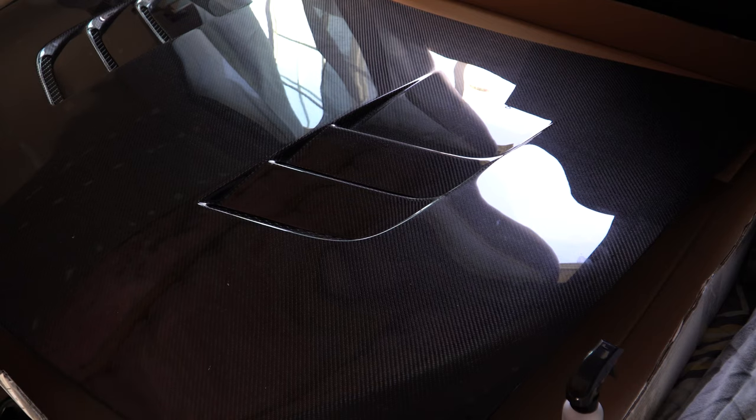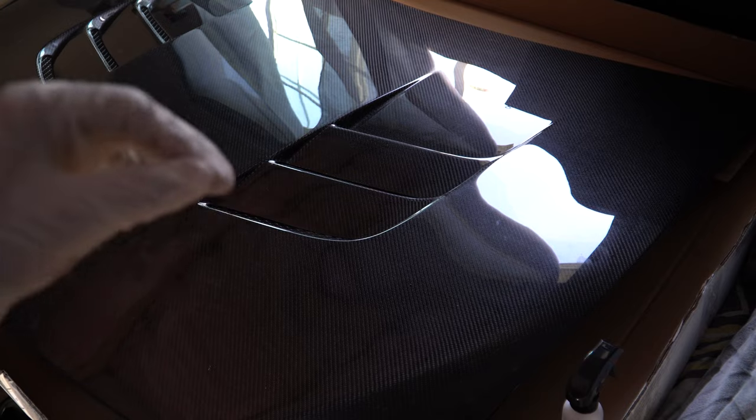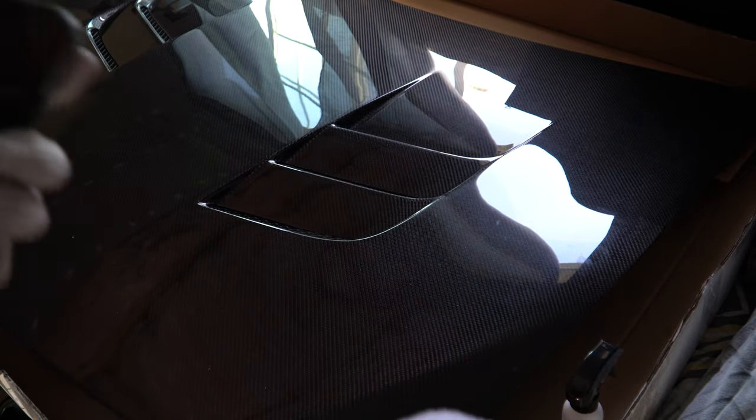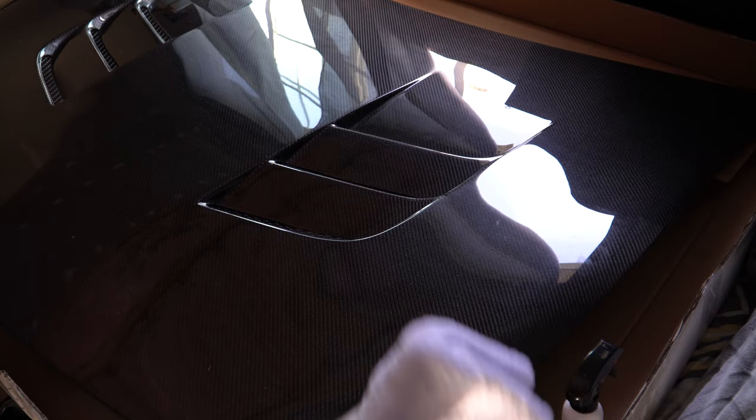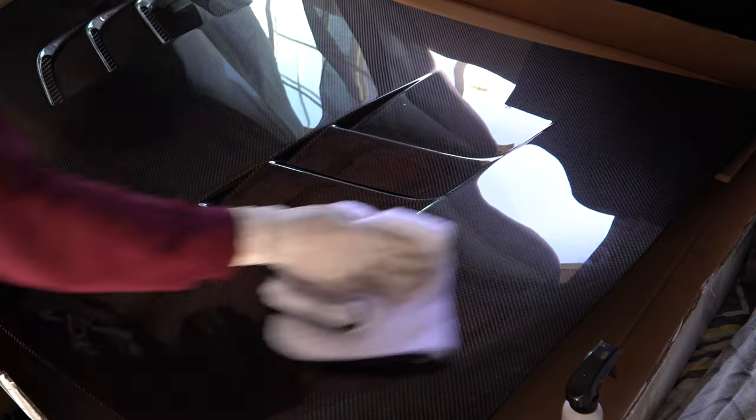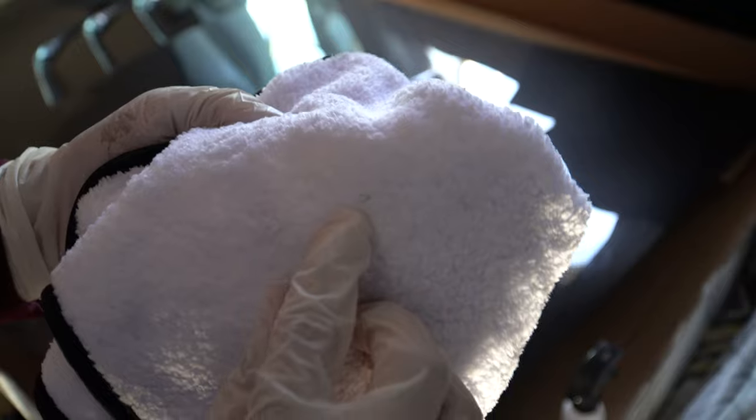There are little strands on the carbon fiber hood — looks like little bits of cardboard from the shipping boxes. That's normal; all you need to do is wipe it off with the microfiber towel. I'm going to go ahead and wipe down the whole hood. There are a couple of debris spots, just little strands of fabric or something. Now that we're done with this step, let's move on to the surface prep.